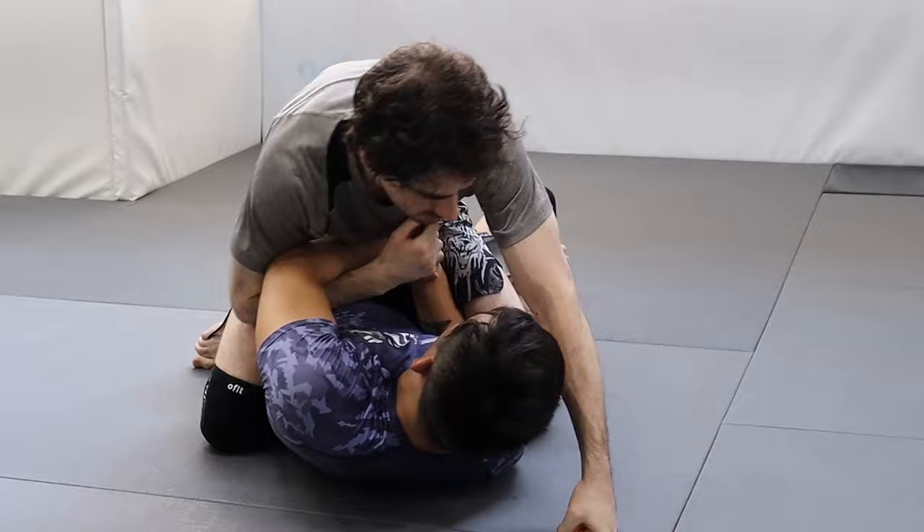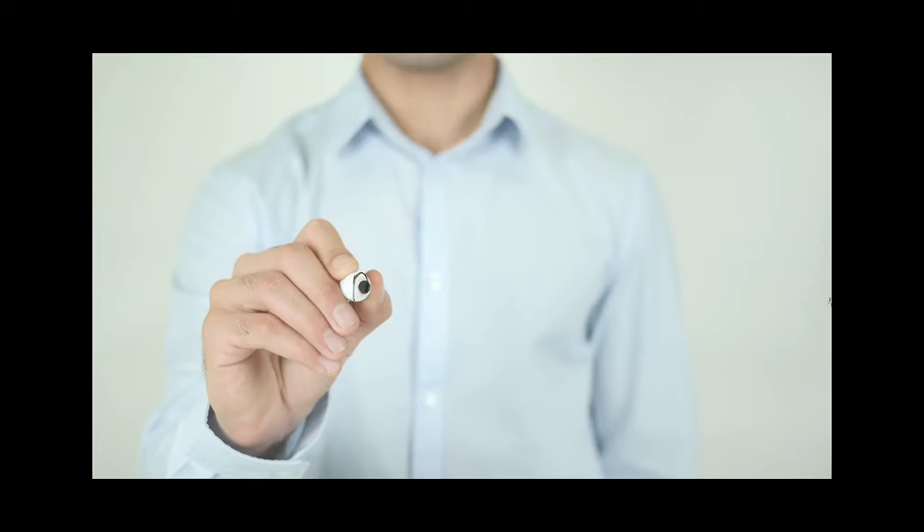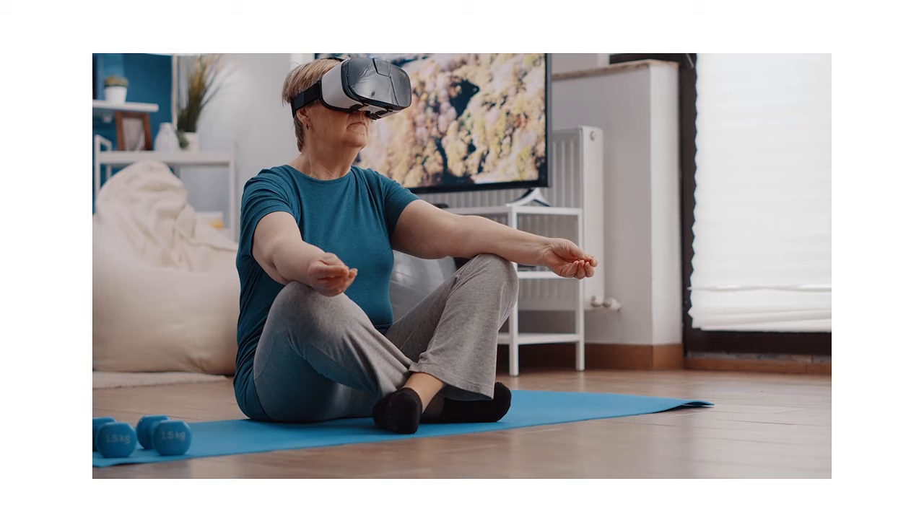Getting good at jiu-jitsu takes time, so rather than prioritizing your next belt rank, focus on skill acquisition — it's better for you mentally, physically, and emotionally. It's my belief that every mental aspect of competition, most importantly confidence, is a direct result of accumulating physical skills. Acquiring skills doesn't just mean implementing techniques better or deepening your understanding of concepts — it can also mean developing patience, mental fortitude, dealing with adversity, and understanding tactics better.